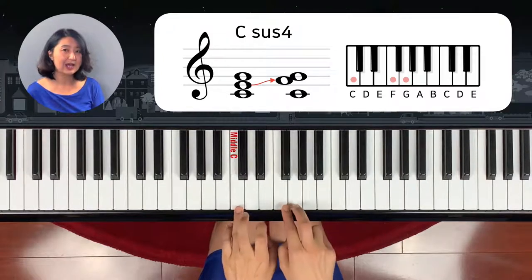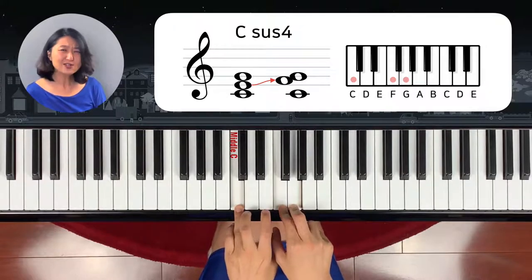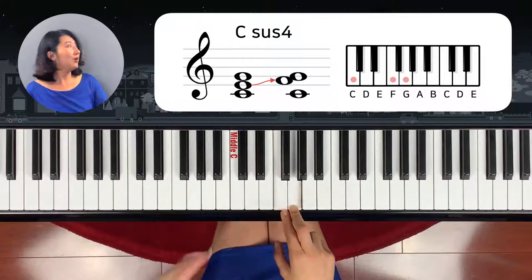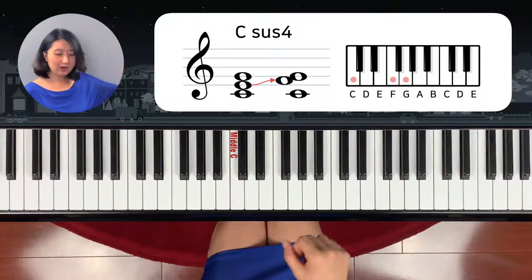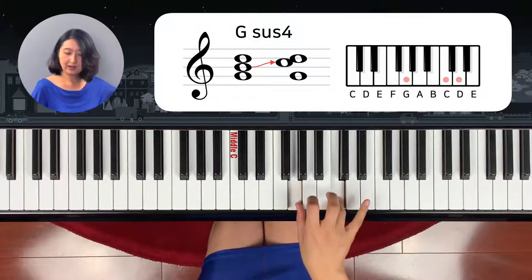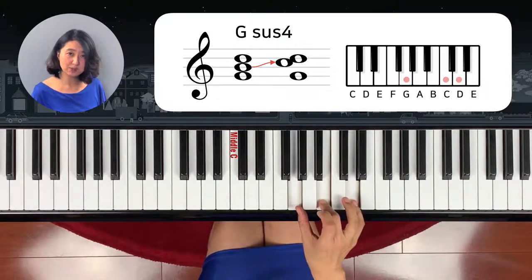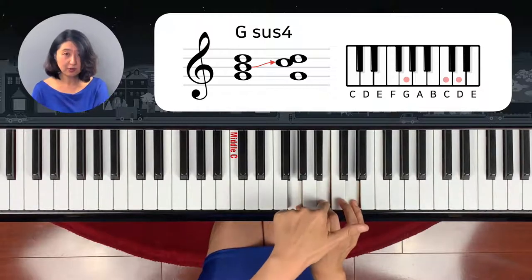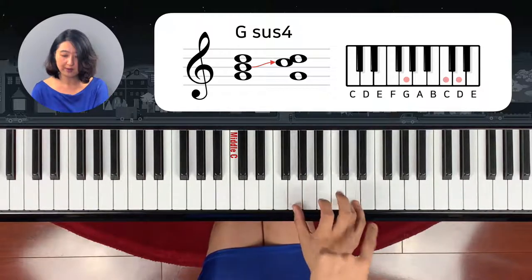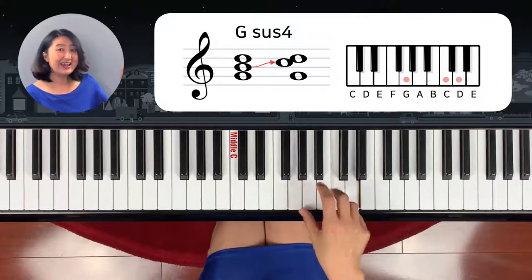So it's going to be like this — this is the sus chord. Sus chord is pretty simple. Whenever you see the chord, if it's a G, you add the fourth note and then add the fifth one. The G chord is G major, and G sus chord means instead of the third, you add the fourth. That's the sus chord. Got it? Yeah, it's easy, right?